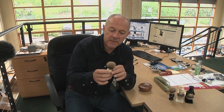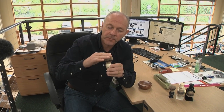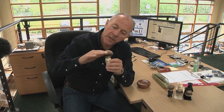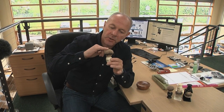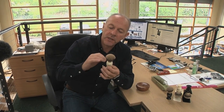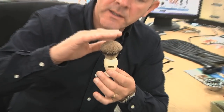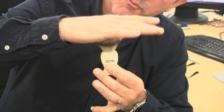They're made from the best grade of hair you can get, which is Super Badger Hair. So what you have with Super Badger Hair Brushes is a very, very soft tip to the brush, so it feels very, very soft on your face when you're using it. But with our specification, you also find that as well as being incredibly soft on your face, this brush has a lot of backbone to it.